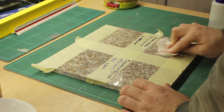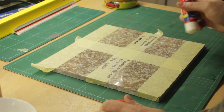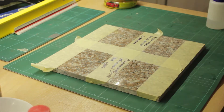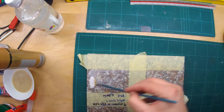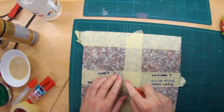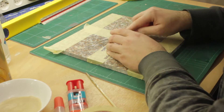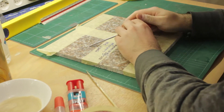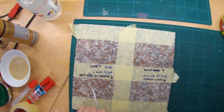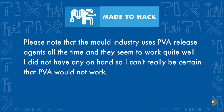I then decided to try the hair spray method again using other household glues that contain PVA, such as glue stick, liquid glue, and PVA glue I watered down. After another 24 hours I tried removing the epoxy but had no better luck. Please note that the mold industry uses PVA release agents all the time and they seem to work quite well — I did not have any on hand so I can't be certain that PVA would not work.